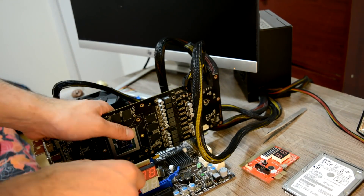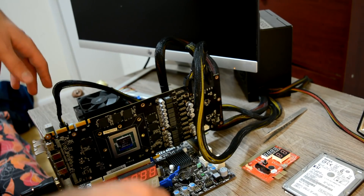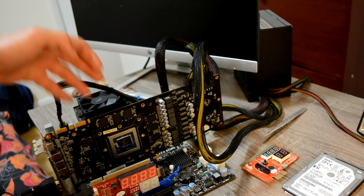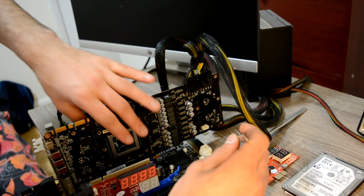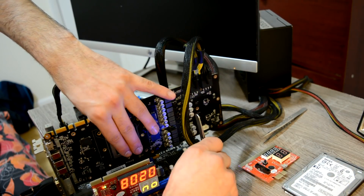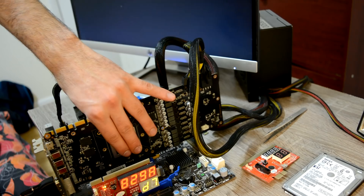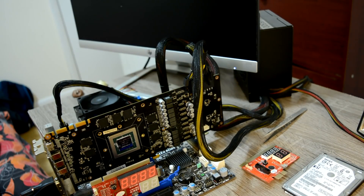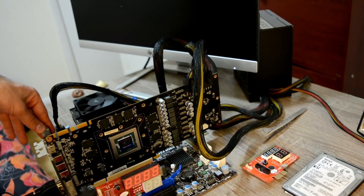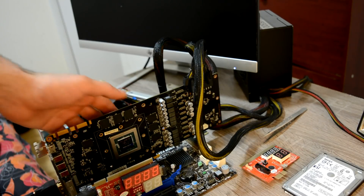I already plugged everything in to make the video shorter. Let's just double-check - I already dropped a camera today, I don't need any more adventures. Looks everything perfect. Let's just go straight and turn it on. And yes - we have a picture! We have a picture! The next step is usually we assemble everything back and run a couple of stress tests.